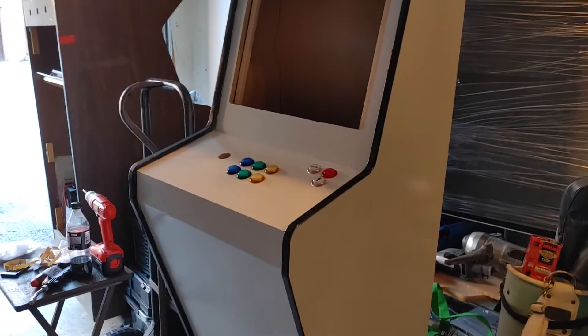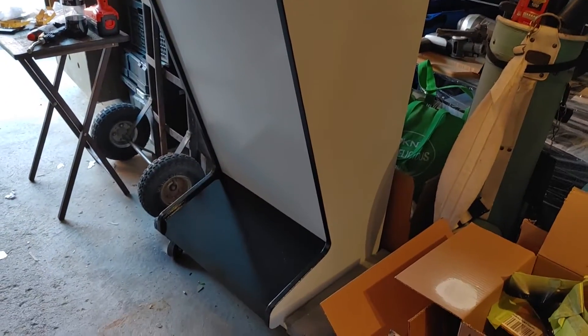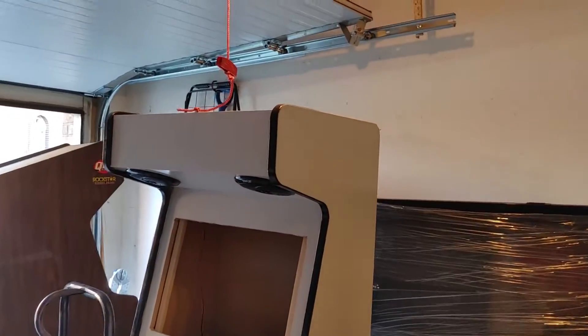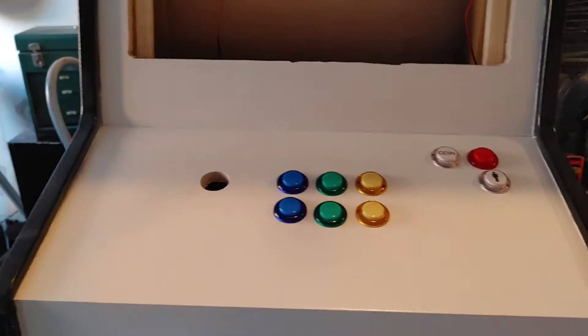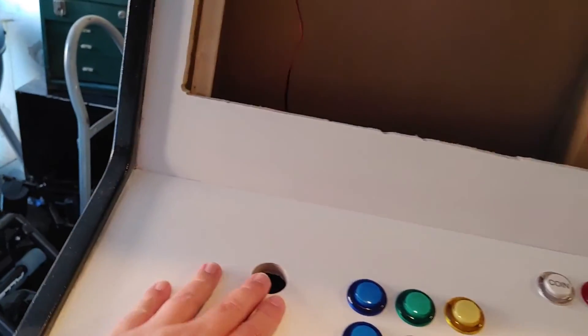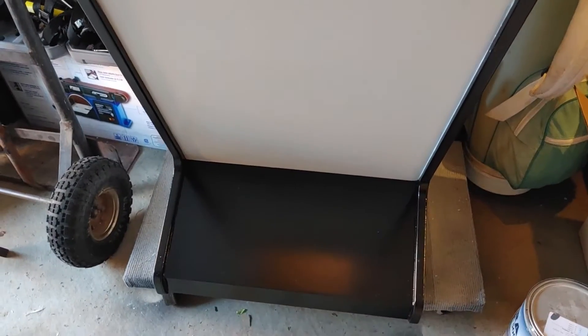Hey guys, welcome back for another update. As you can see the slim cab is finally painted. I just installed the speakers, got the buttons here. I'm gonna have to get someone to help me put the joystick in, just make sure it's centered. My friend Jeff came over and painted this for me.